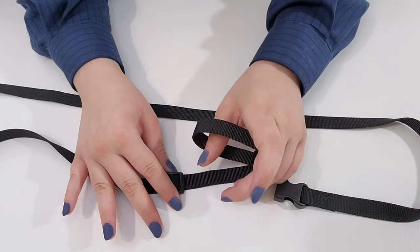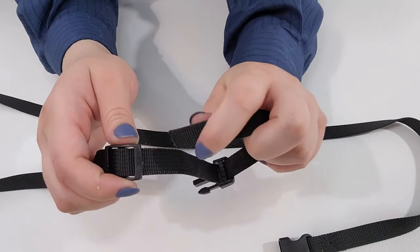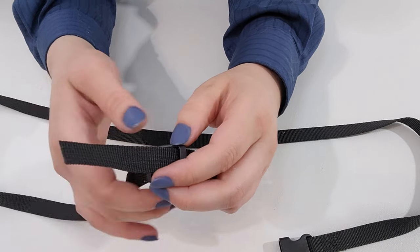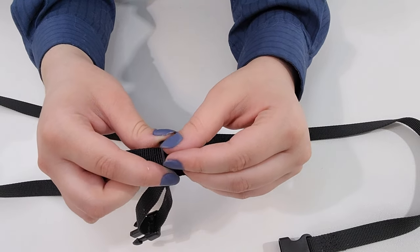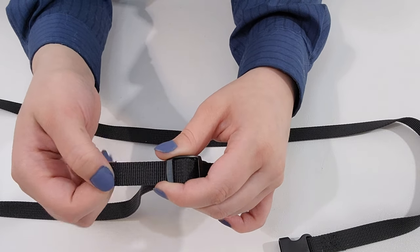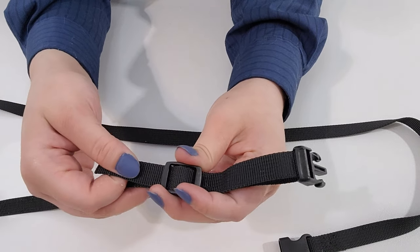Now that the pieces are in place, we can re-thread the strap. We're going to thread under, up, and under again. Straighten the strap out and you have a properly adjusted strap.